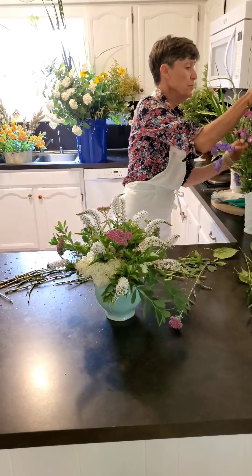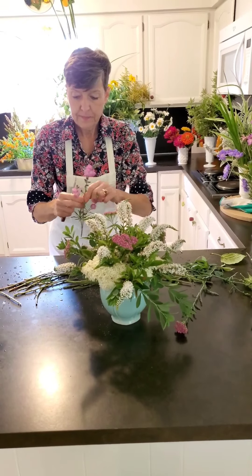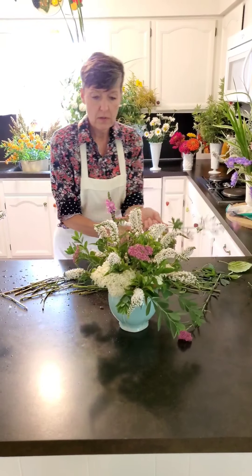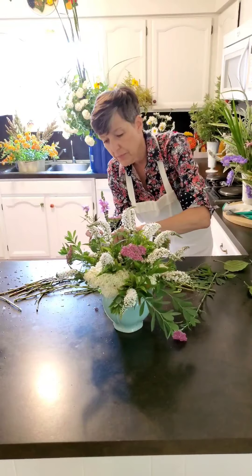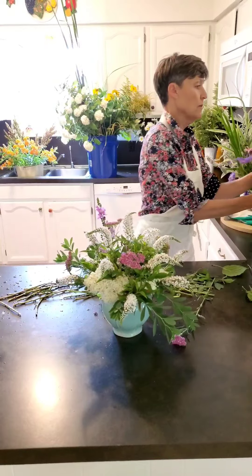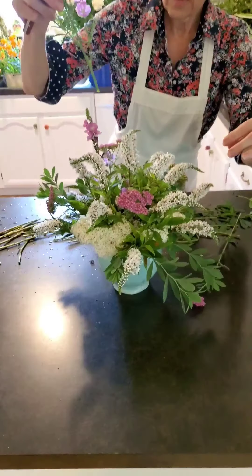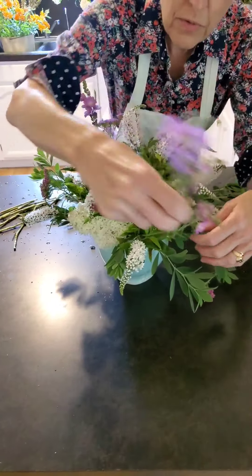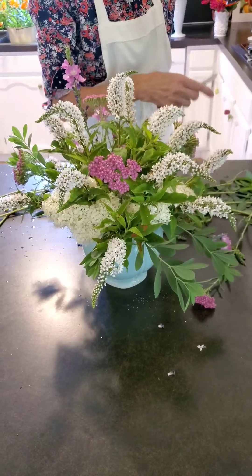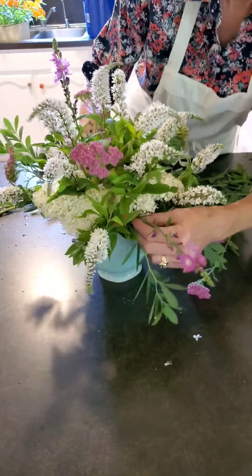Then I think I'll take a few pieces of false mallow to give it a little bit of height and airiness. I'm going to go in the opposite direction that I went with the yarrow. I'm going to go over here with this one — the baby one. There's that, and then I'll put another one up in here.